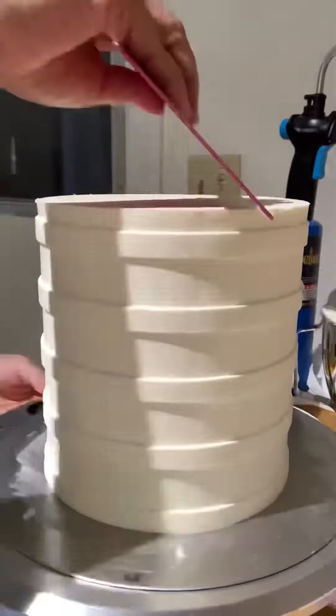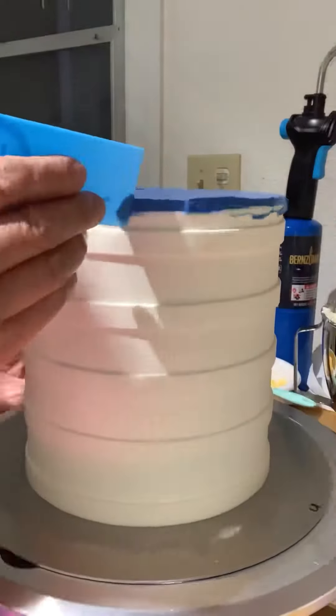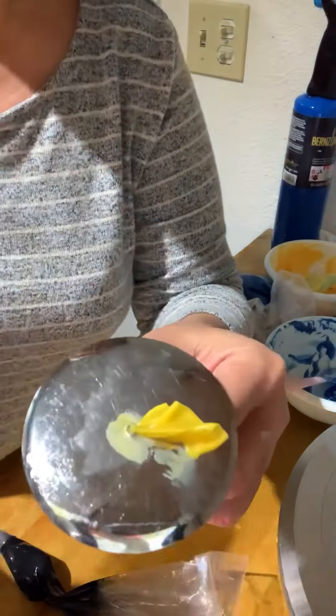Clean the top using a sharp knife and smooth it out with the smooth hound comb. I add blue buttercream on top to bring out the color contrast with the sunflowers. Freeze it back for about 10 minutes while waiting.